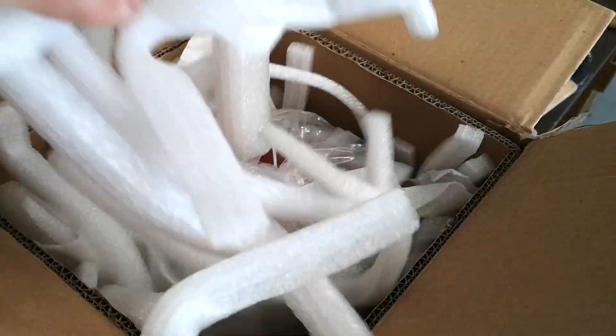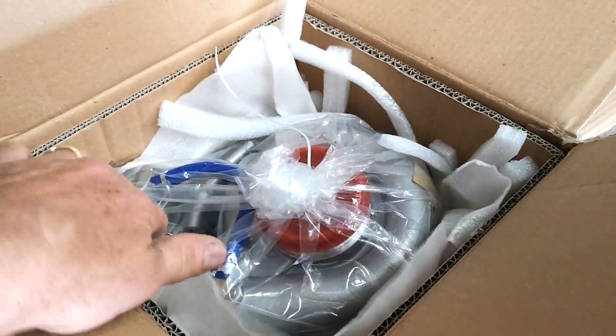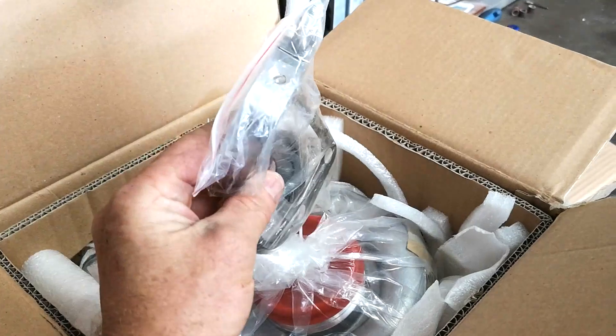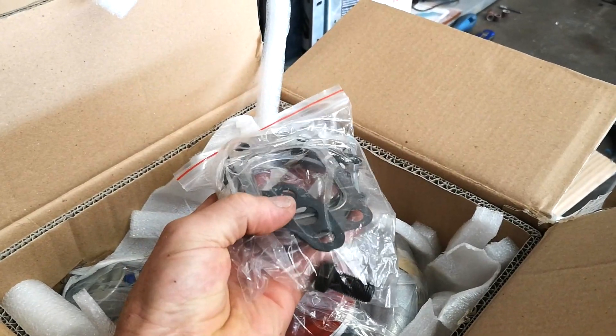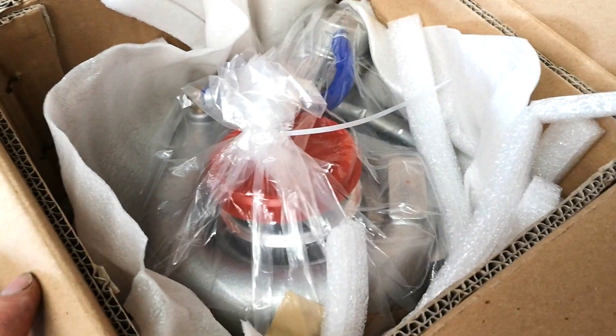I've just started to unbox it and I'm pretty impressed with the packaging so far — it looks like it's quite secure. We're starting to get down to some fun stuff in here. On top of that packaging was the gaskets and flanges, a V-band, and the main gasket. There's another little gasket for the oil drain — I'll be able to check that against my other one to see if that plate fits. And there's the turbo down in there, really securely packaged.